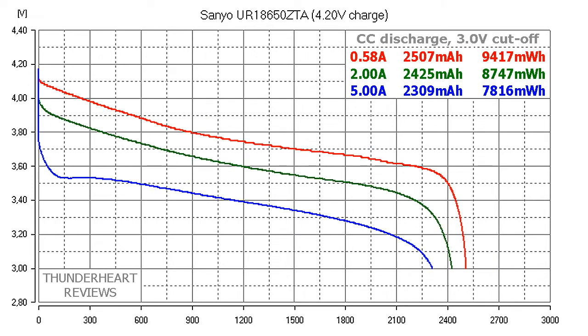Now look at the results at 4.20V charge. At 0.2C or 0.58A it gave out 25.07mAh or 94.17mWh. At 2A, 24.25mAh or 87.47mWh. At 5A, 23.09mAh or 78.16mWh.